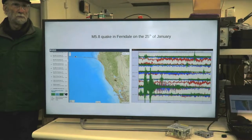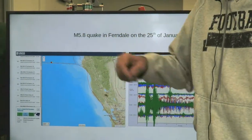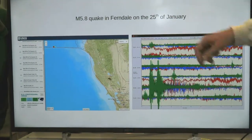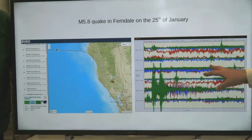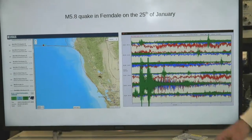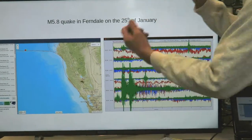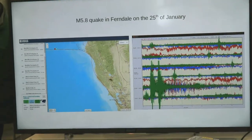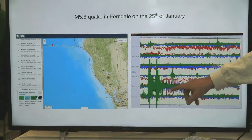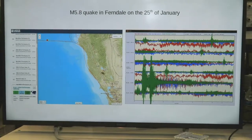Up in Ferndale, along the coast, they have quite a few earthquakes. There was a 5.8 up in Ferndale last January. Looking at my hourly — all of a sudden, wham! Take a look at that — it's actually a double quake. And if you look at the east-west and north-south pendulum channels — the blue and the yellow — you can see they got pretty excited as well.